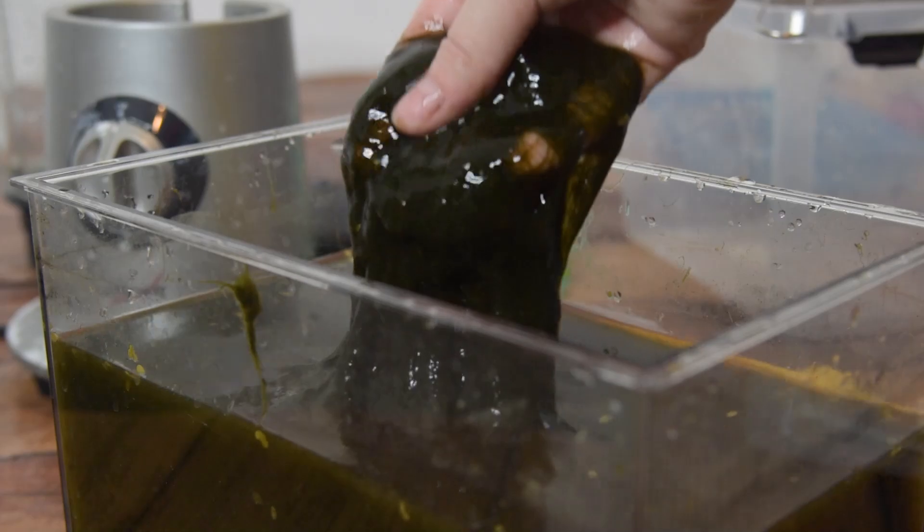I brought it home to try and see if we can make paper out of algae, so that is what you will see me 'will it paper' today. I also have to give a huge thank you to Skillshare for sponsoring today's video, but more on that later. For now let's get into it.